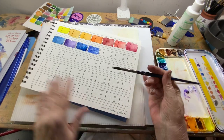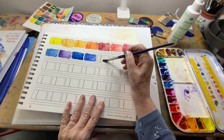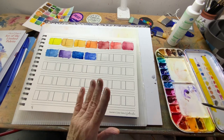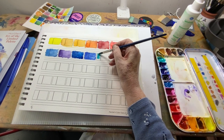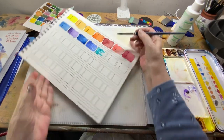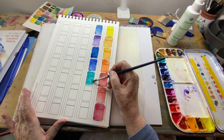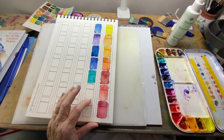I'm going to move on quickly because I want to show you how it works wet on wet on an actual piece of paper. I think I'm going to enjoy having this Painter's Color Diary so I have all of my different companies and brands in one book. This way I can explore them, and if I'm wanting to do something in particular I can refer back. I love cobalt teal — a beautiful, beautiful shade.